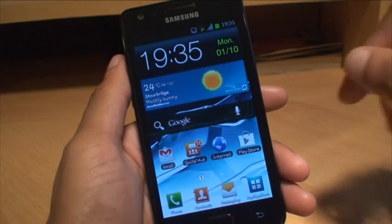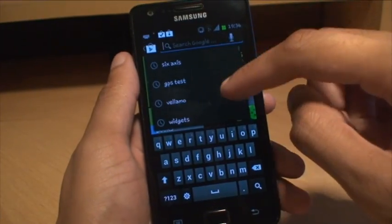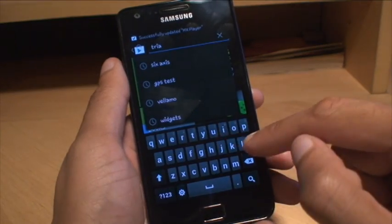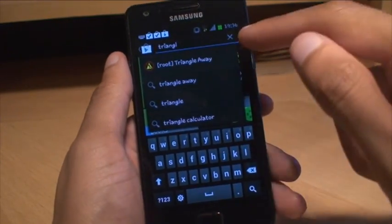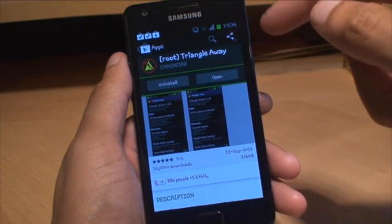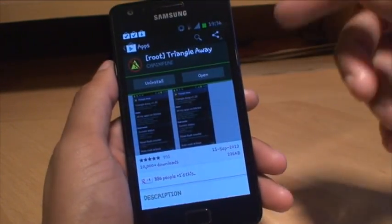Alright, that's now on. We'll just go into the Play Store — just do a search for Triangle Away and it's the first one that pops up in the list. It's square brackets, root, triangle away. It costs just shy of 2 pounds. All you do is download it and install it.